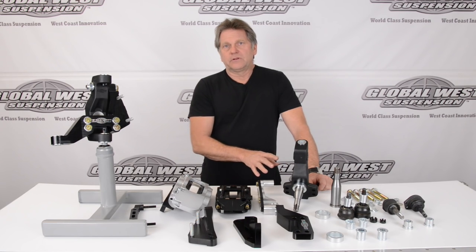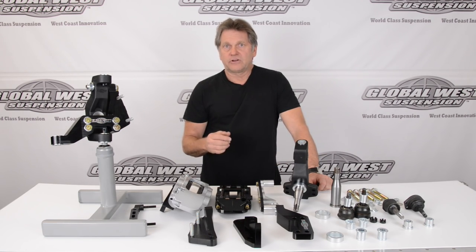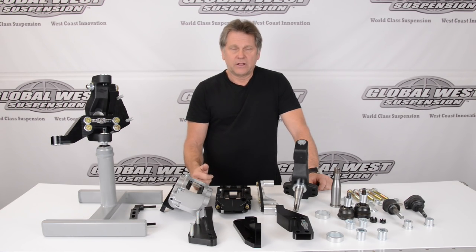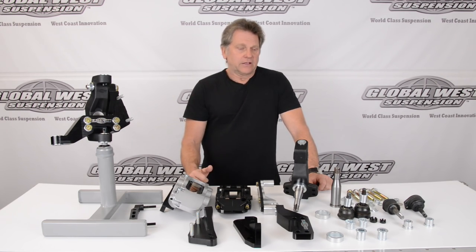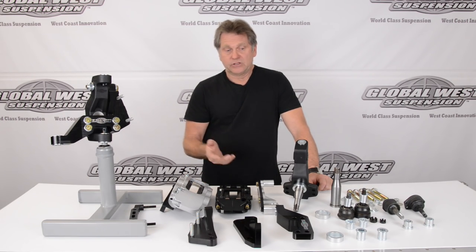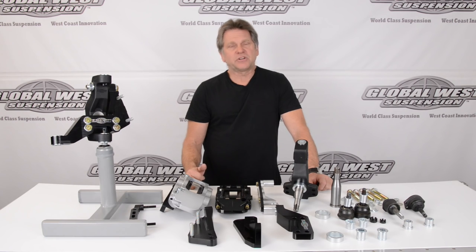This is available for several applications. Currently it's for A bodies, G bodies, F cars, and some of the Impalas. And we have more packages that will be developed soon using this type of spindle, especially for the Ford line.